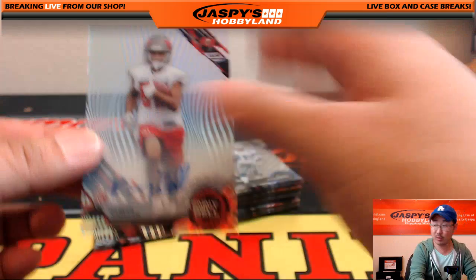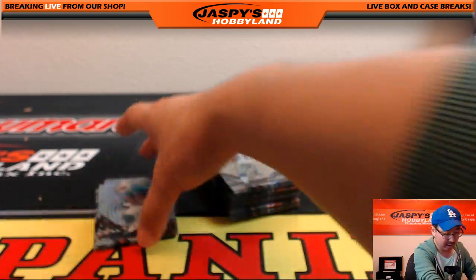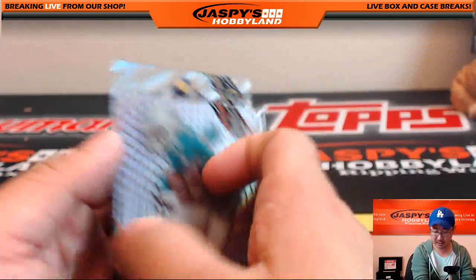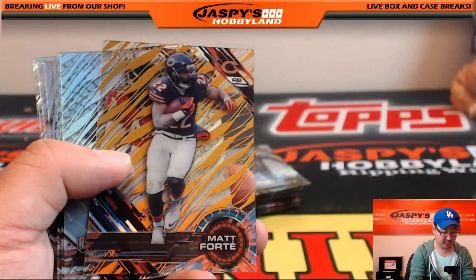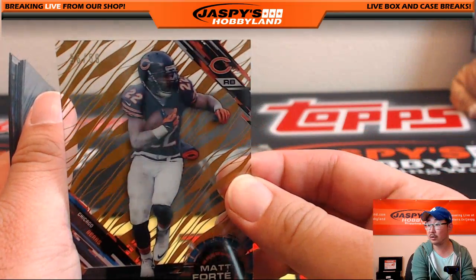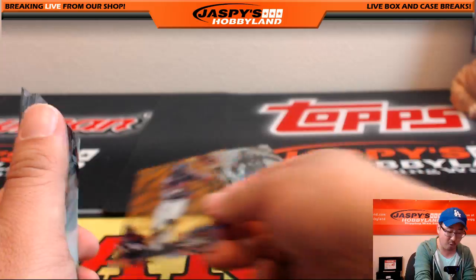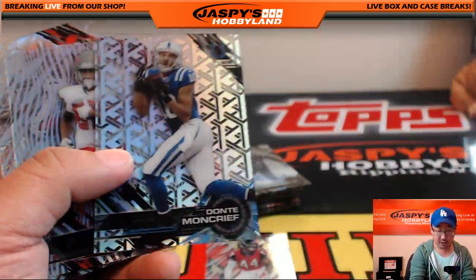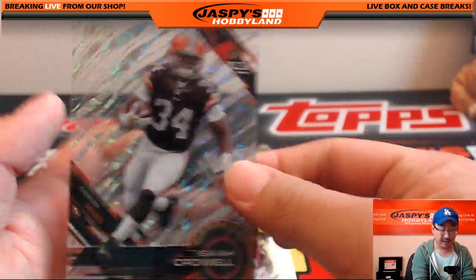Kenny Bell, which goes to Derek Watley — nice on-card autograph. Tony Lippett, Curtis Martin, Rogers, Dickerson. We got some gold — that card is gold! 36 out of 50 Matt Forte. Vic Beasley autograph, short print Dante Moncrief, and Isaiah Crowell, 60 out of 75.